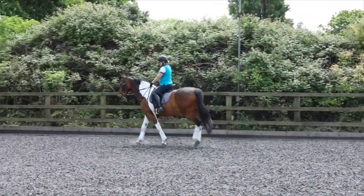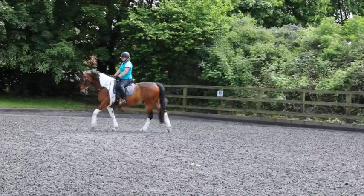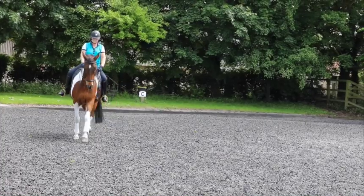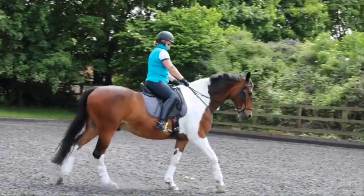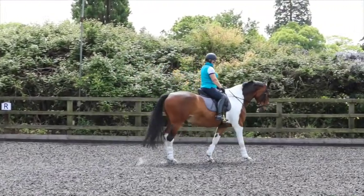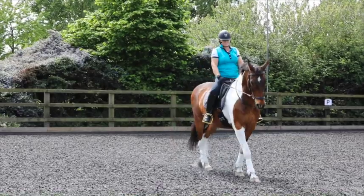It's a bit stiffer this way. Just keep it easy, don't complicate it — keep him walking, just feel the connection. If anything, just go back to the right, do a little bit more on the right and then come back to the left, just so he understands what you're after. That's better. It's fragile but it looks like he's starting to come onto the bit.